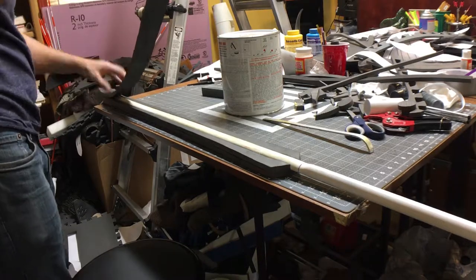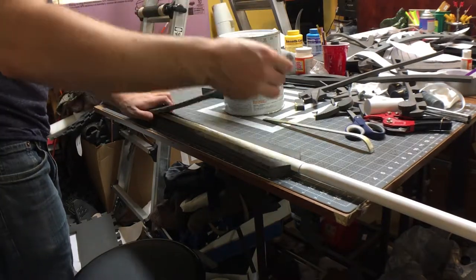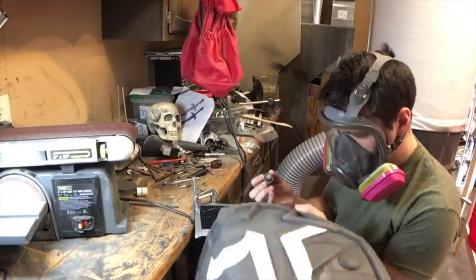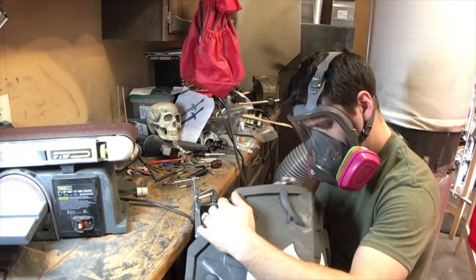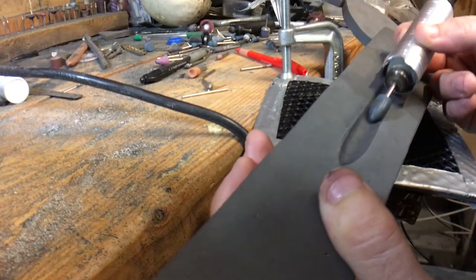With the pieces cut out, I started laminating them together using contact cement, which is very unforgiving if you don't line them up correctly. With all the major elements glued together, I begin refining and detailing with a rotary tool and belt sander, using a variety of grits and stones.